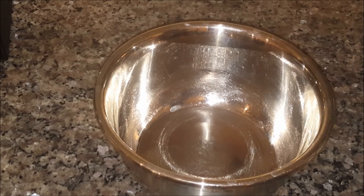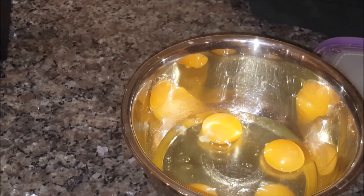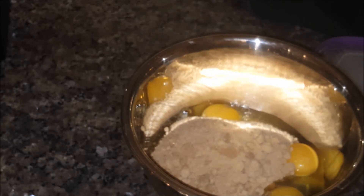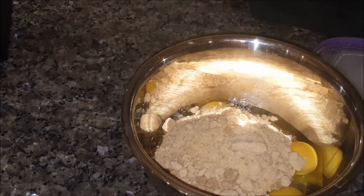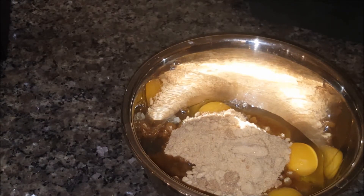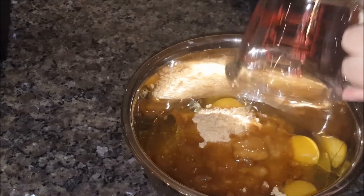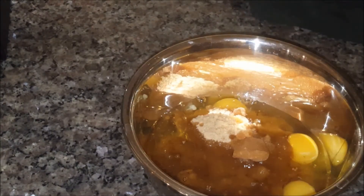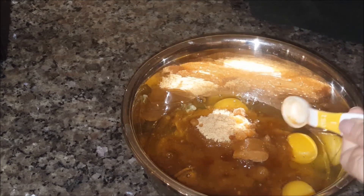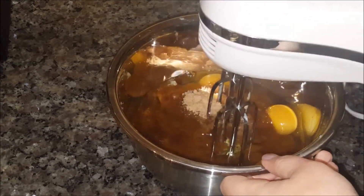In a separate bowl I'm going to add four eggs, and one and a quarter cups of brown sugar — mine is a little lumpy but that's okay, I'll be able to mix it together and make it nice and smooth. You can hear beeping in the background — that is my oven preheating at 350 degrees. Now I'm going to add one cup of canola oil and one teaspoon of vanilla.